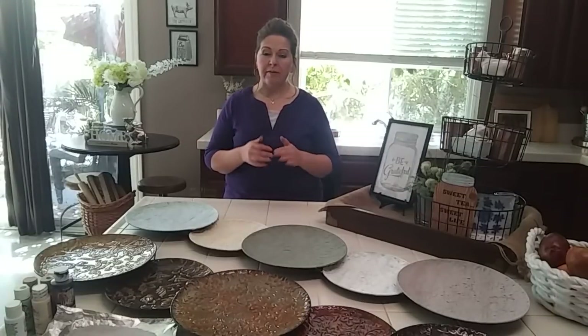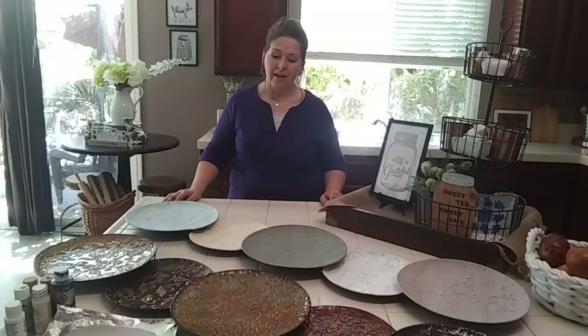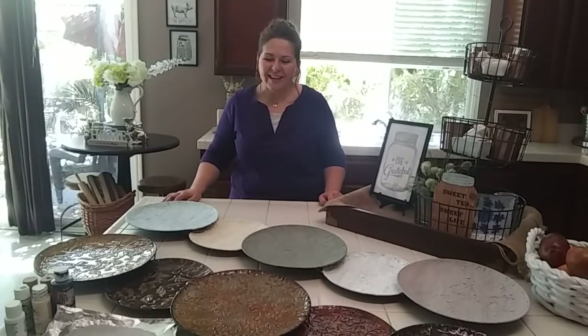So the challenge is to buy something from the thrift store and flip it, revamp it. I think it had to be $10 and under. So I did not have time to go to the thrift store.